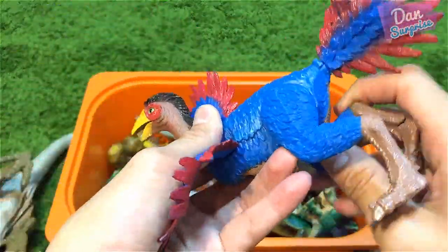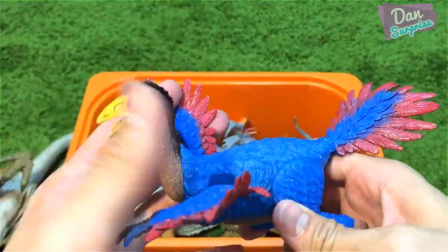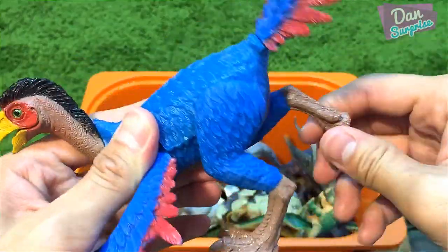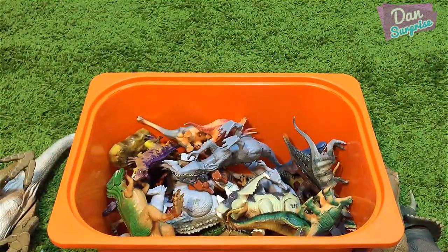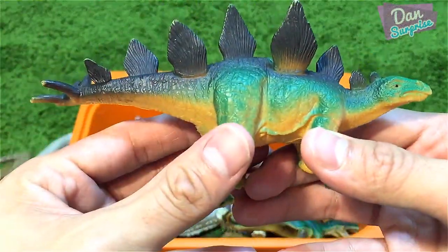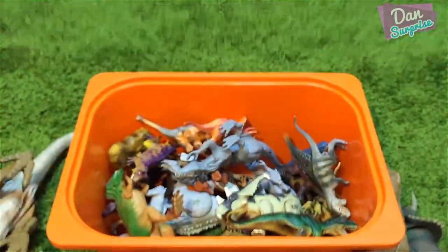Next I have a Caudipteryx right over here, and this one looks pretty good too. You can flap the wings, rotate its head, legs, and the tail — very nice.